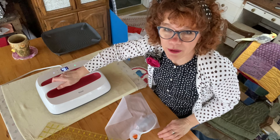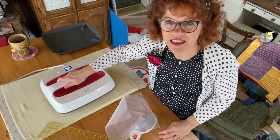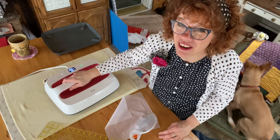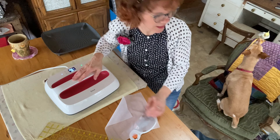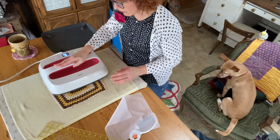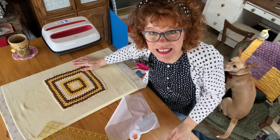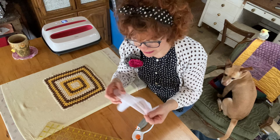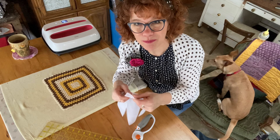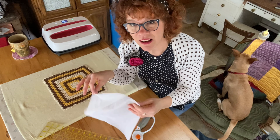A lot of people think a Cricut is only for making stickers or pressing things on t-shirts, but you can use it for regular sewing — it's pretty awesome. Now I'm going to double-check the fusible webbing. Oh yes, this is the sticky side — my fingers are sticking to it, it's more rough. So I'm going to put that down on the back side of the doily.